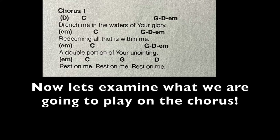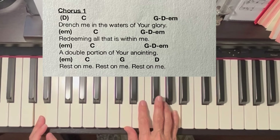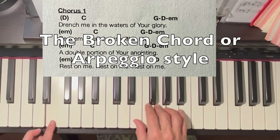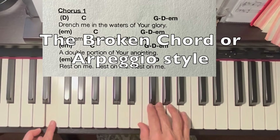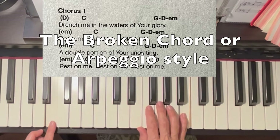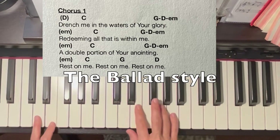Now let's examine what we're going to play on the chorus. I'm going to change my pattern, kind of like on the drum set. The drum set is playing one thing on the verses, then they do a fill, and when you get to the chorus, instead of playing the hi-hat, you play the ride cymbal. So I'm going to go from playing the individual notes individually, which is the arpeggio, to doing a style like this.